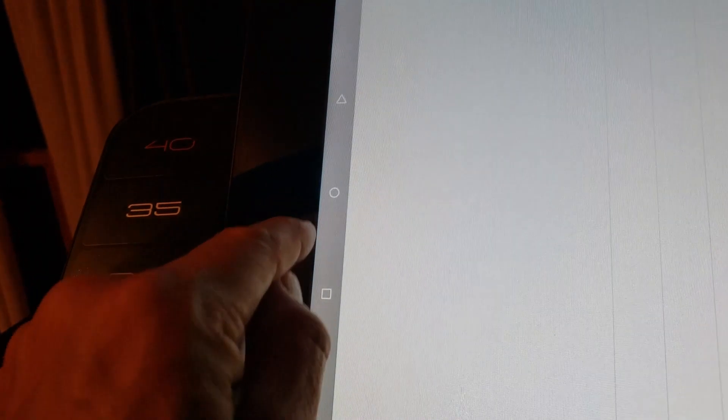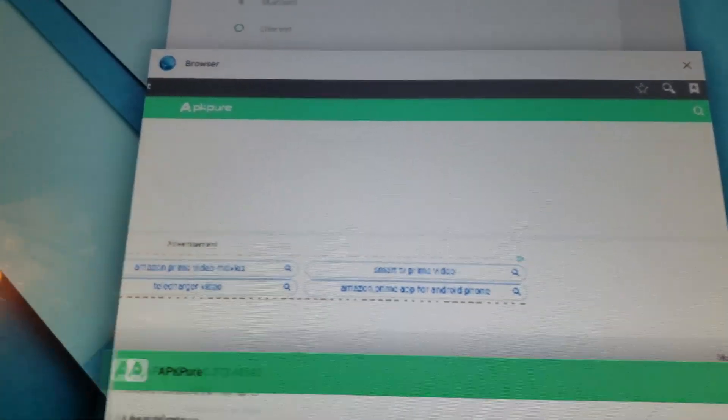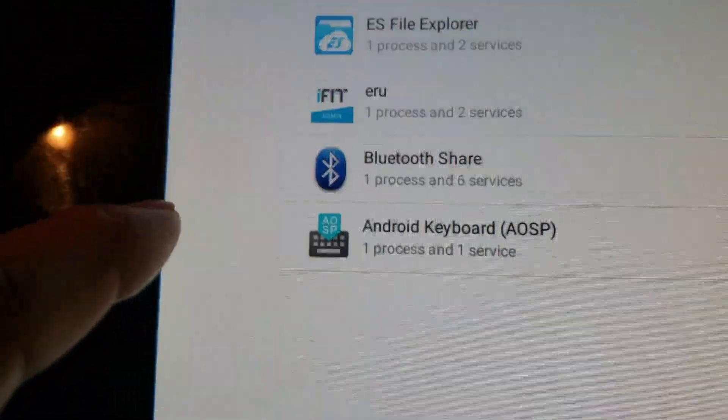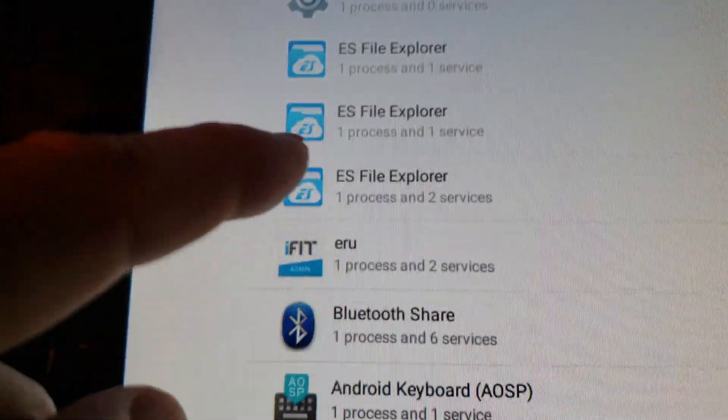I'm going to swipe up. Be careful. Actually swipe to the left. Go in there, close that, close my browser, go back into Settings, and once again — Apps. Not the downloaded tab, but I want to swipe to the left and see what's running. I guess when I turned it off it didn't run.